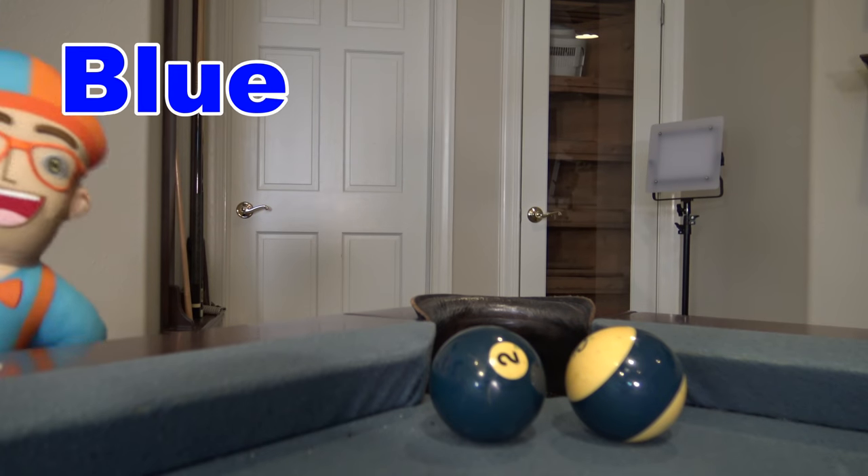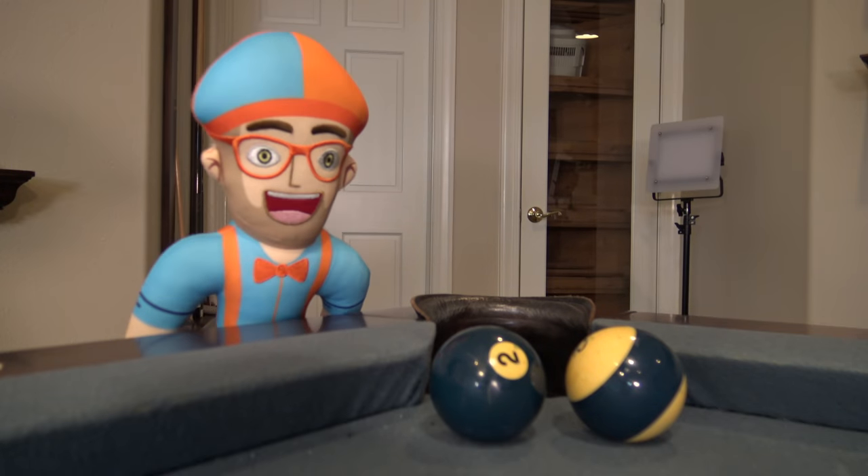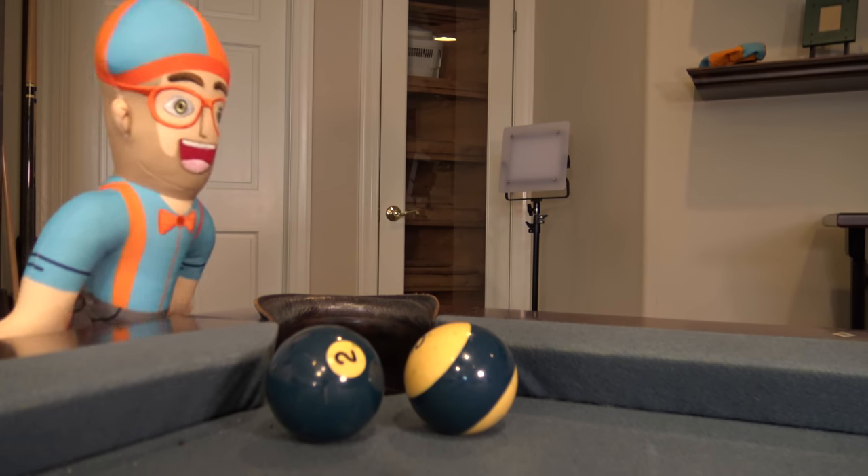Blue. Part of the colors of my hat and my shirt. I'm kind of like a blueberry. I'm going to hit the blue ball in the hole.